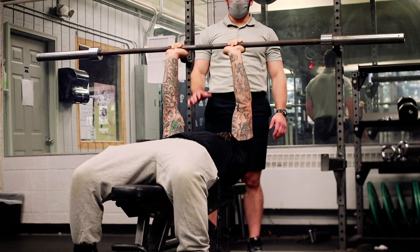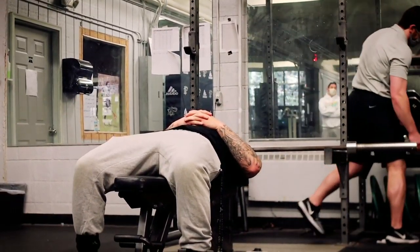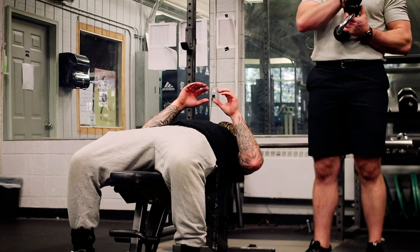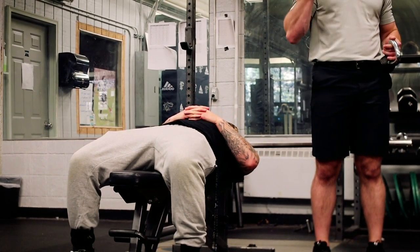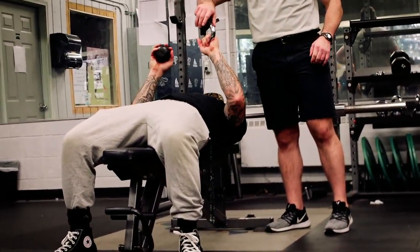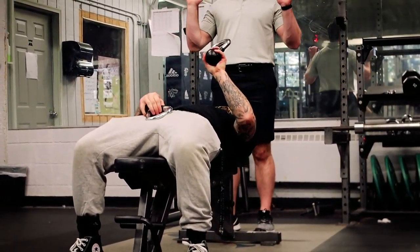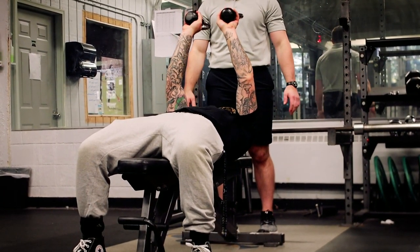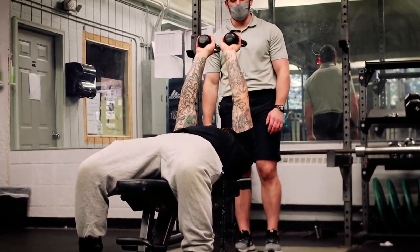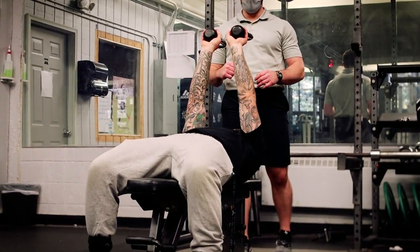Now I'm just going to give Jim kettlebells so he can do this with fives — that way we're not totally destroying him. You can grab the kettlebells on the inside or grab in here by the peg. He can go through those same motions with the kettlebells: the skull crusher, staying in that lengthened position and extending up, and then that same JM press, pushing straight up from that position as well.